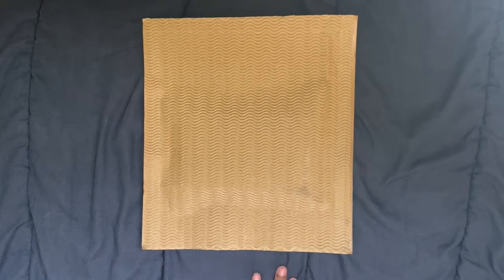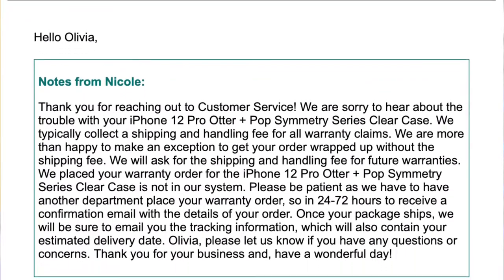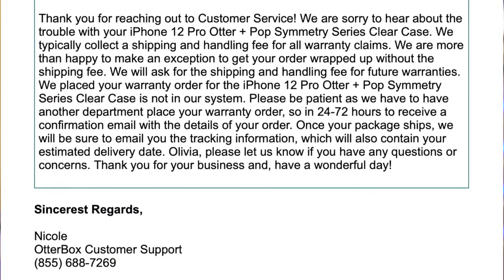I have this package right here and inside is supposed to be one of these cases, and I got it for free. I had just filled out their contact form and told them what happened — I bought this case, now it's yellow — and they said typically they would give you a free case but you'd have to pay for the shipping and handling. But since this was my first claim they said they were going to waive that, so I got it completely free. This case I believe I paid 75 Canadian dollars plus tax plus shipping, so I got about 75 dollars worth of case for free.